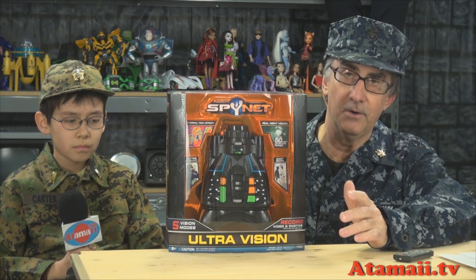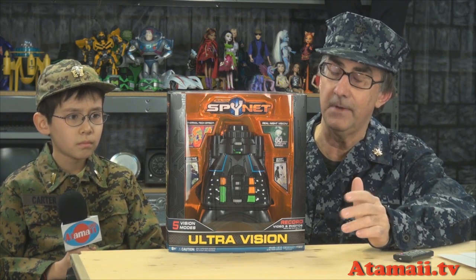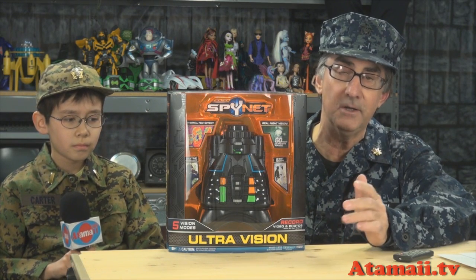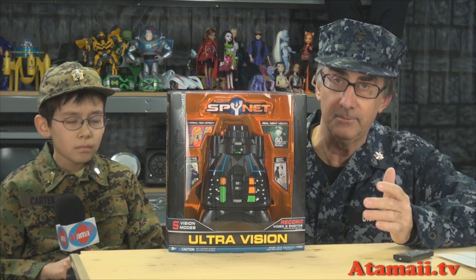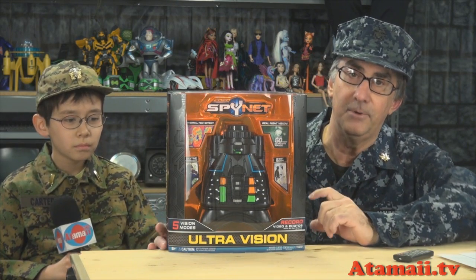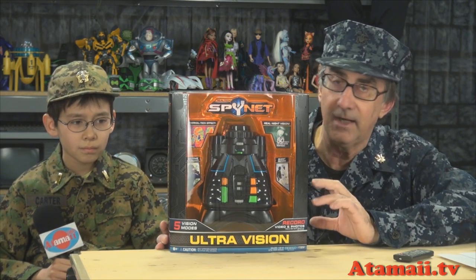Now, it used to be — just as recently as 10 years ago — you couldn't get night vision equipment like the stuff made in the US. It was illegal to sell in the open market. You'd have to go to Russia and get some Russian stuff that was kind of crappy.